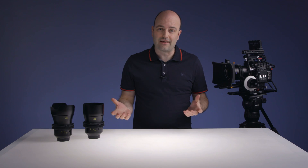Give them a spin. Try them out as a set. I think you'll be happy with the results regardless of the camera system you're using. Thanks for watching.